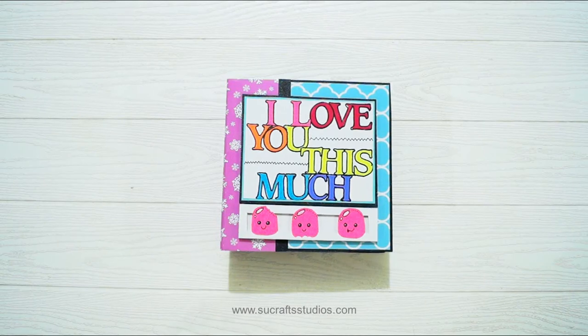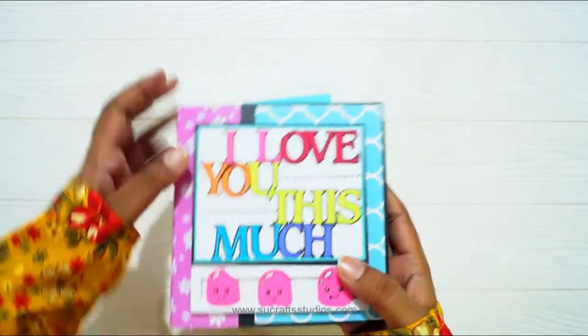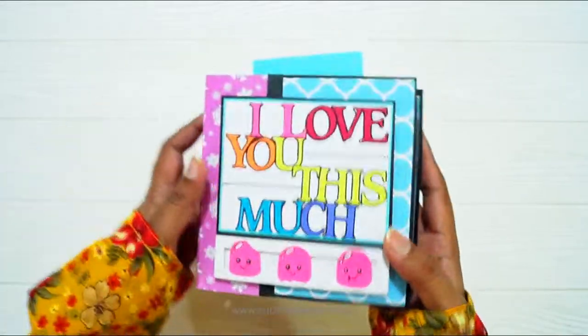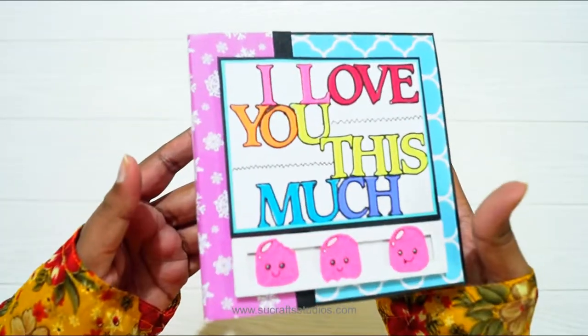Hi everyone! Welcome back to the Sucras. In this video I am sharing a new mini album. This one measures 5 by 5 inches and has got 4 to 5 sheets inside. It can hold 25 photos easily. So this is the cover.